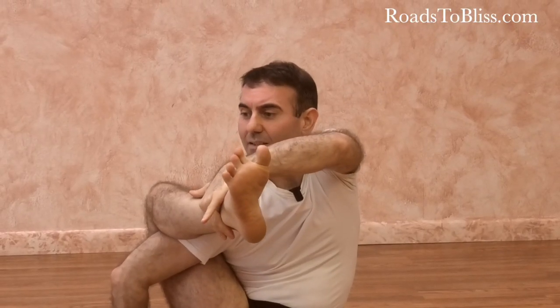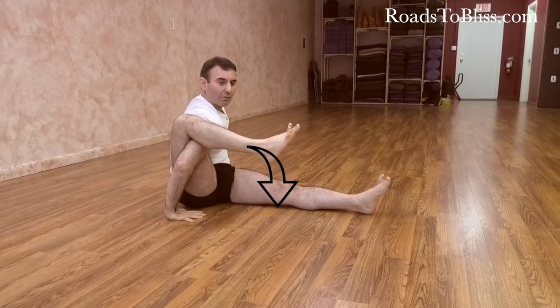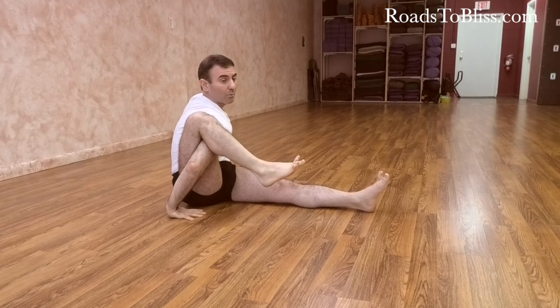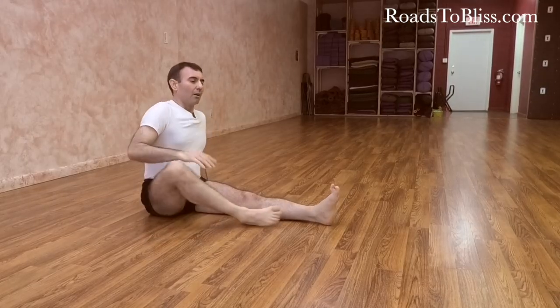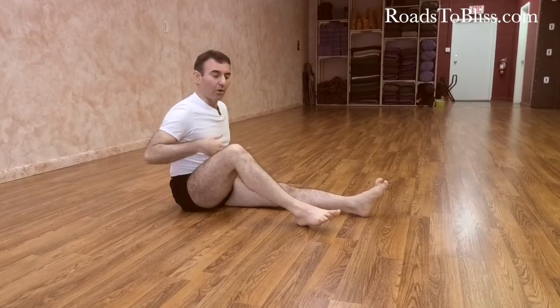Another common mistake is that people do not press the foot down and roll in to create the grip. Instead, they place the foot up and then try to lift using only arm strength, leaving the bent leg completely soft. This leads to the tendency to slide out or to create extra effort in the arms and organs. In these kinds of poses, the actions serve two purposes: to lift, and to avoid creating tension in the groins and organs in the abdomen.